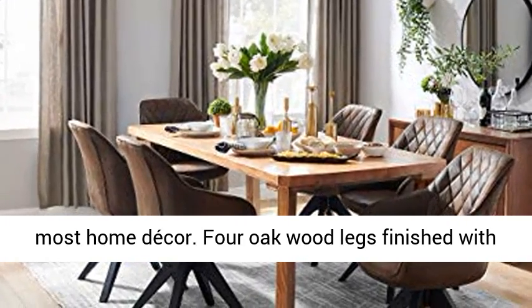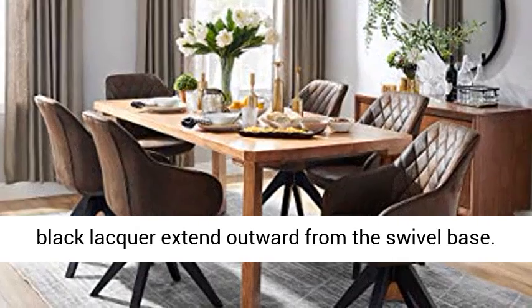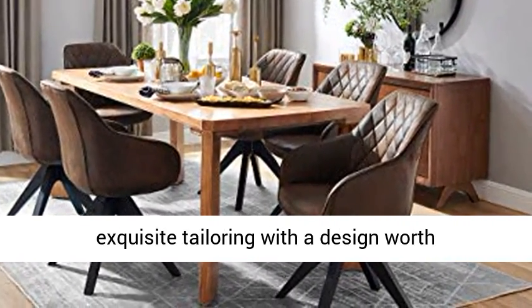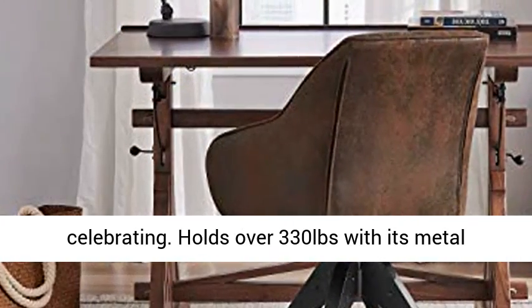Four oak wood legs finished with black lacquer extend outward from the swivel base. Upholstered in high-quality faux leather, exquisite tailoring with a design worth celebrating. Holds over 330 pounds with its metal frame, and comes in many colors.